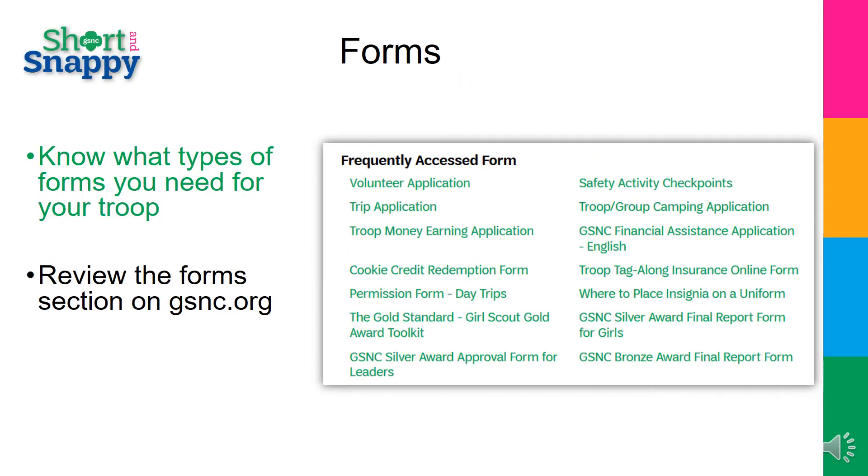There are several Girl Scout forms you will need with your troop. Please take the time to review the forms on our website so you know which ones you may need to have the parents' involvement in. These forms were introduced to you during your New Leader training. If you need a reminder on where they are, you can access them by going to the Forms section located at the top of the page on our website, gsnc.org.